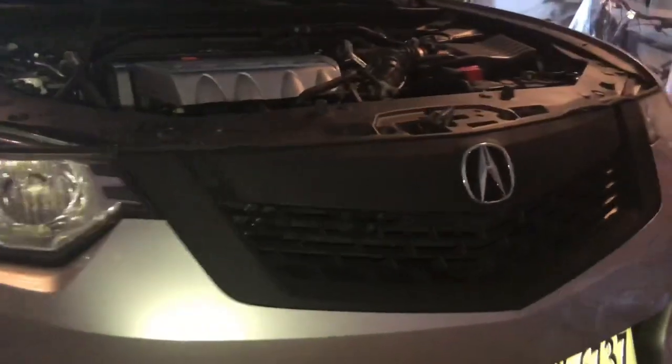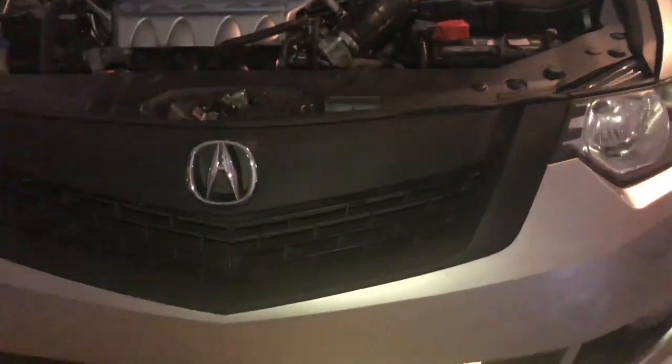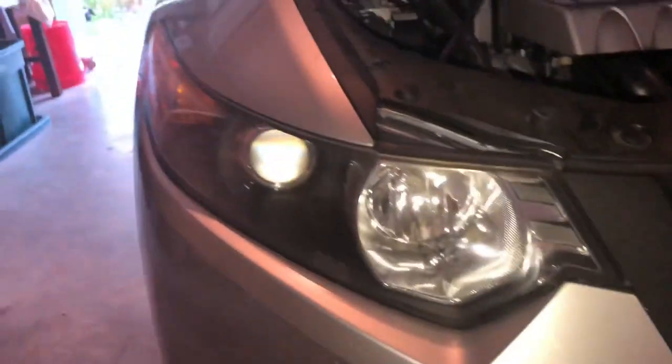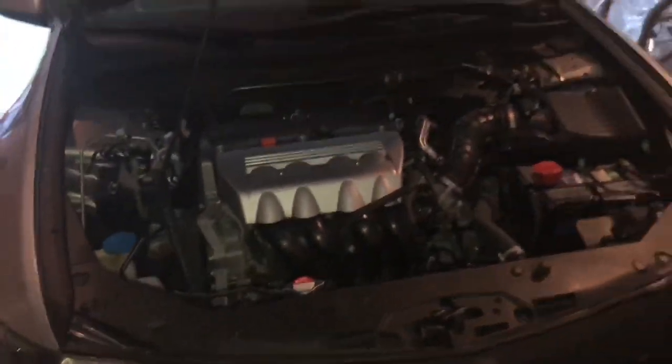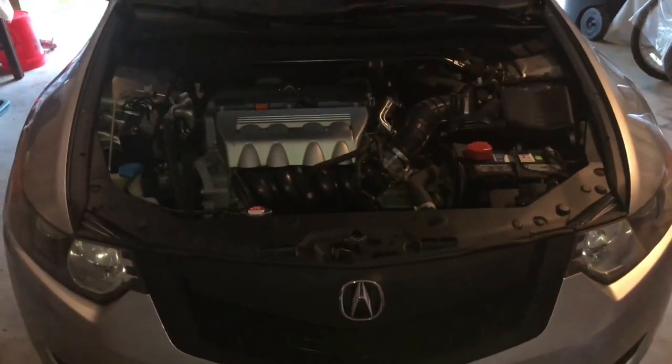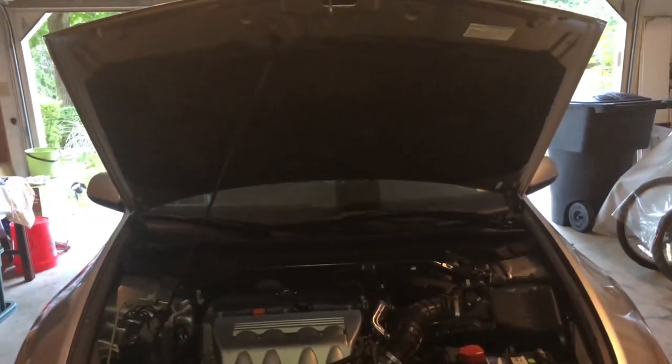Just like that we completely transformed the front look of this car. Before, the front was in my opinion this ugly chrome, and now it's this rich black color which I think contrasts great with the paint and matches the headlights. Thank you for watching — like and subscribe for more. This is Michael, welcome to Auto Garage.